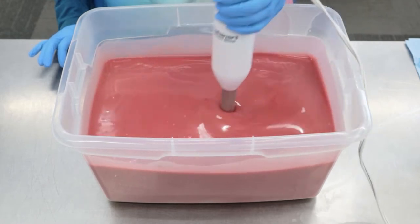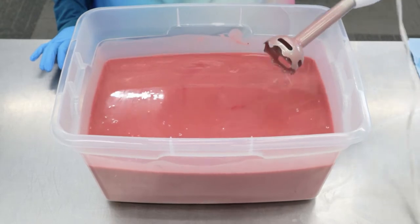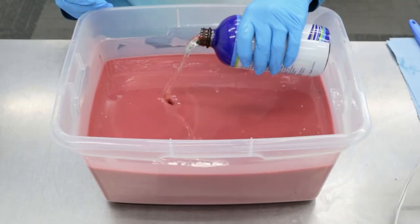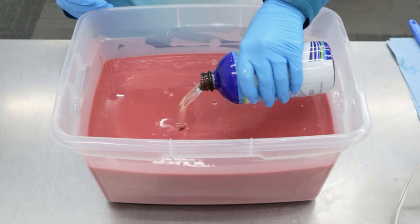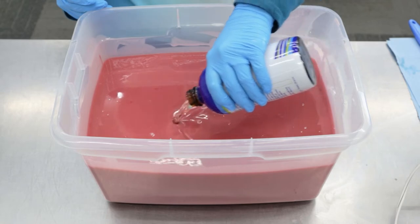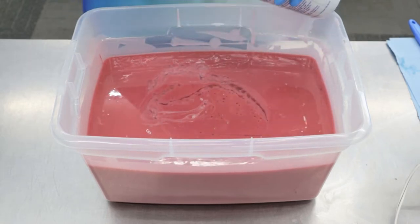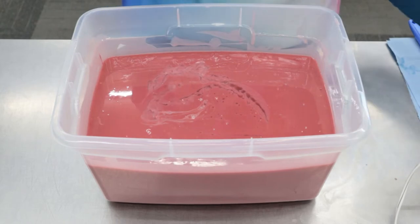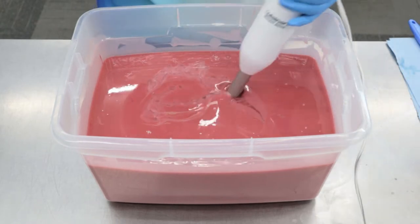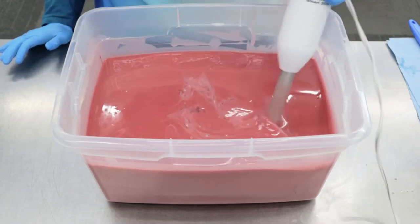Now that we have that colorant blended in, we're going to go ahead and add our fragrance oil. This is called Dragon's Blood — it's a blend of amber, myrrh, sandalwood, and patchouli. Whenever we get requests for patchouli fragrance, this is the soap that we point them to. It's our most popular. Everyone loves how strong the patchouli is in this fragrance. I'm really excited to be bringing it back for our men's line.